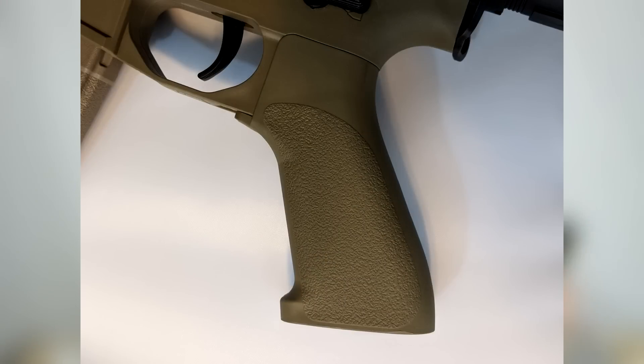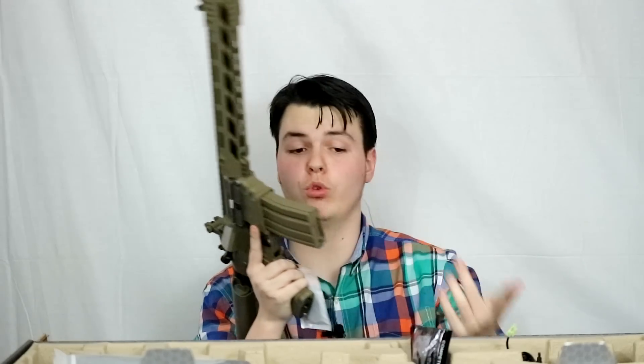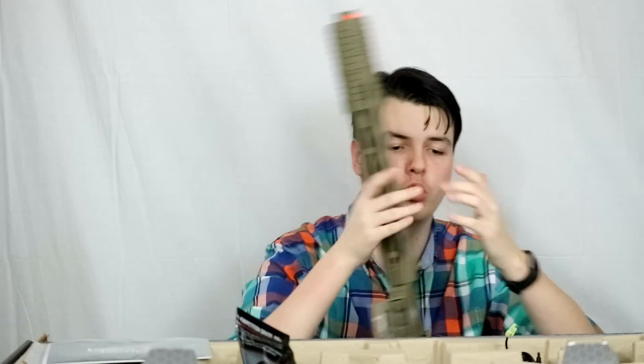You've got your pretty standard high-cap magazine — that's what most companies are going to include with their airsoft guns. There's also a manual, some basic information, and a jamming rod. Then there's a bag of their 0.28g BBs. This is something I wish more companies did — a lot of players are starting to realize that 0.28s are the way to go in almost every airsoft gun, and I like that Lancer Tactical has just included them.